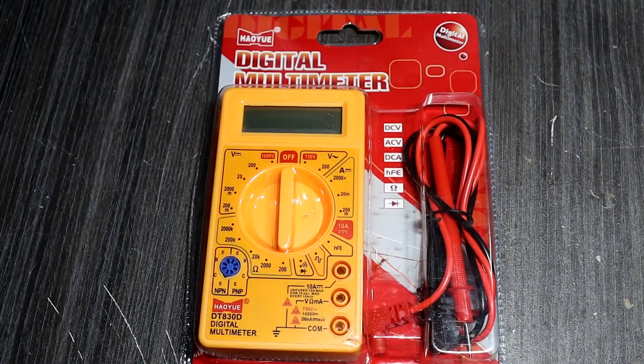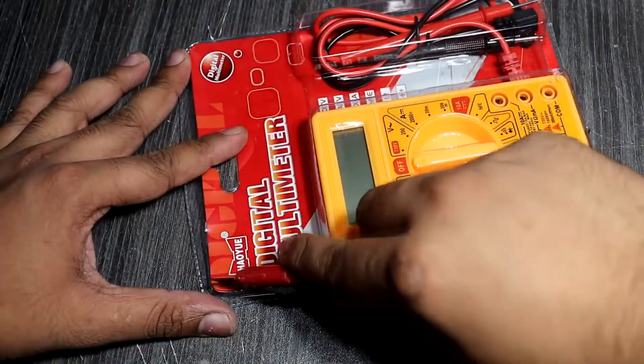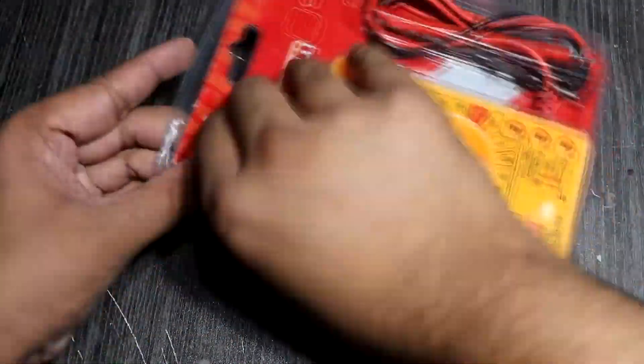For this project I am using this multimeter. This is the DT830D digital multimeter. I purchased this multimeter at the local market. This is a very very cheap multimeter.